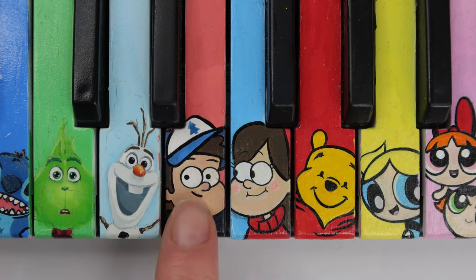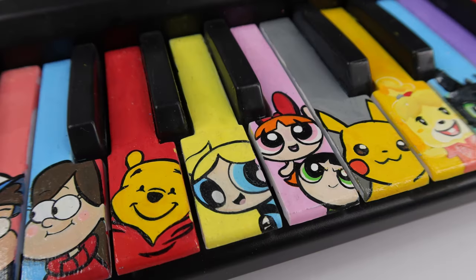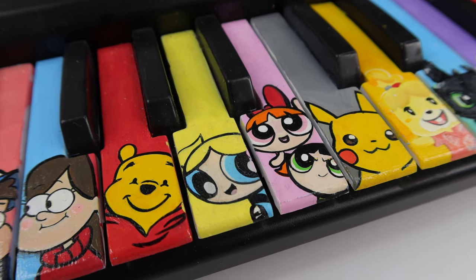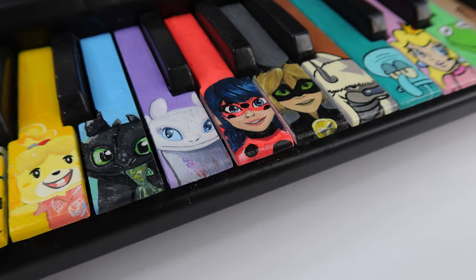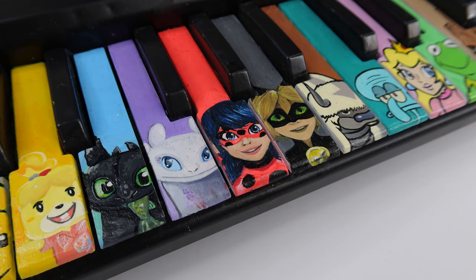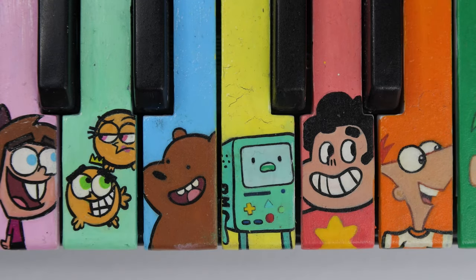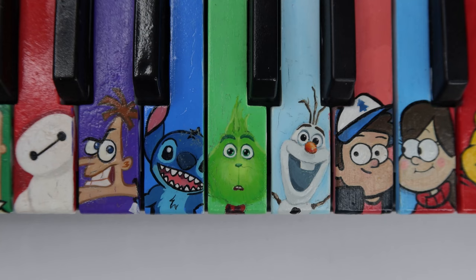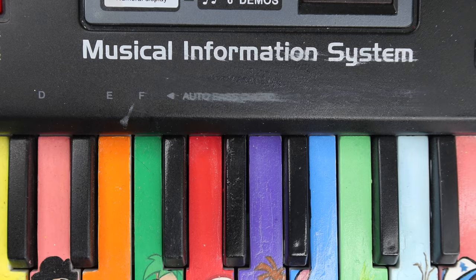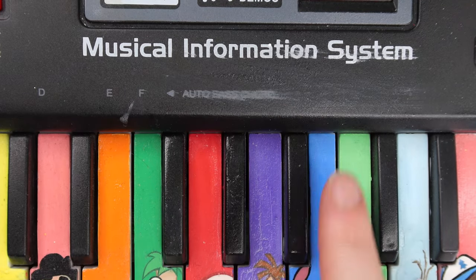Next up, some of my least favorites — though it's really hard to pick. The Powerpuff Girls are definitely at the bottom of my list, I'm not really sure why. Toothless, Light Fury, Ladybug, and Cat Noir are also my least favorites. Toothless is one of my favorite characters, but I just don't think I did him justice. And I did Ladybug's eyes a little bit too big. Here you can also see some of the cracking I mentioned — it's most obvious on this key. The Mod Podge collected a lot of dust and fluff, which you can see on the Grinch's face.